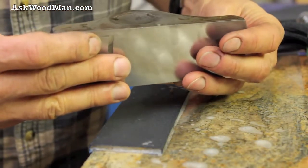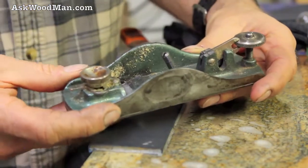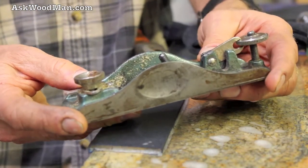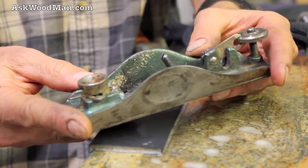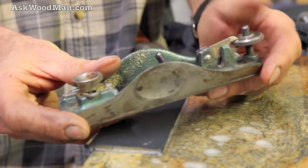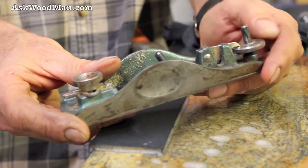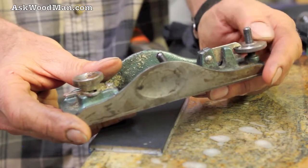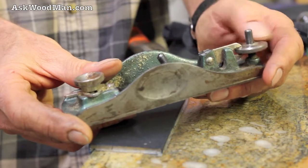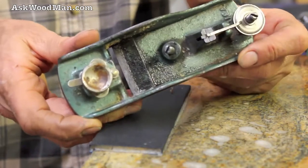This is a neat old hand plane. It was a Craftsman that my sister bought when she and her husband were going to do a woodworking project. The woodworking project was such a disaster it ended up in the dumpster — long before I ever started woodworking. I basically commandeered this hand plane from her when I may have even been a teenager, and I've had it ever since.